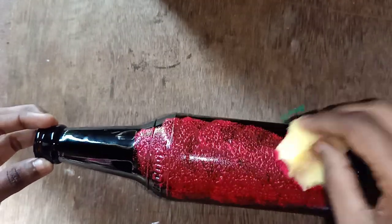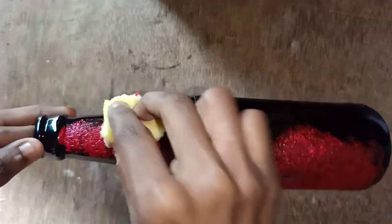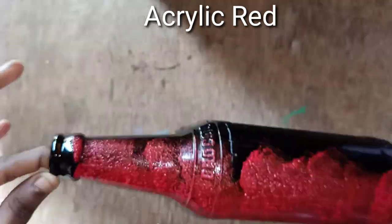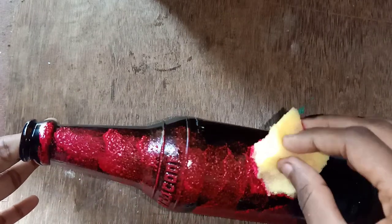Let's add a red bottle. If you add a sponge, we will add a coat. If you add a coat, it will be perfect. If you add a brush, we will paint it. If you add a sponge, we will add a sponge.